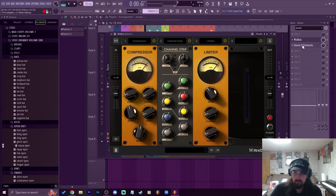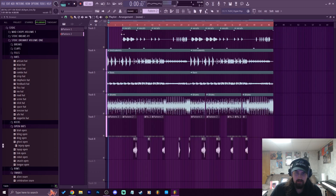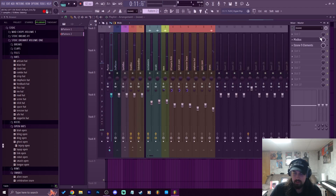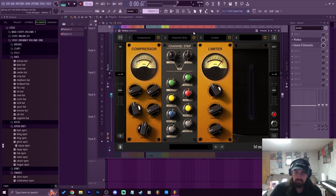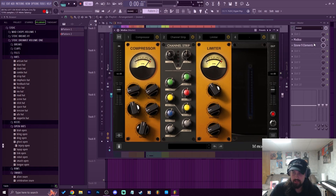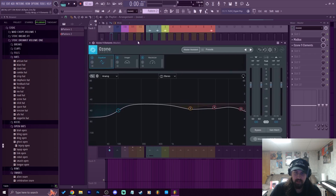I'm going to show you the mix chain I used for today's beat — let's listen to the beat without it. Now when I throw Mixbox on, all I threw on here was a compressor, a channel strip, and a limiter, and it just really gave it some sauce. I also used this Mixbox plugin in tandem with Ozone 9 Elements — that's another plugin that is some serious mastering sauce.